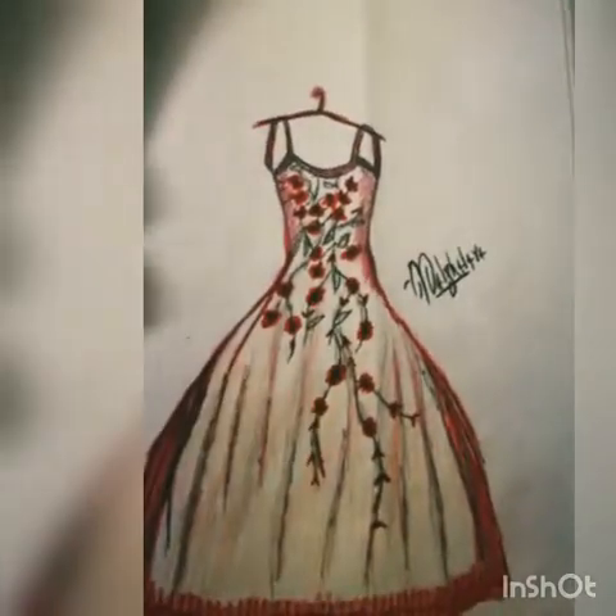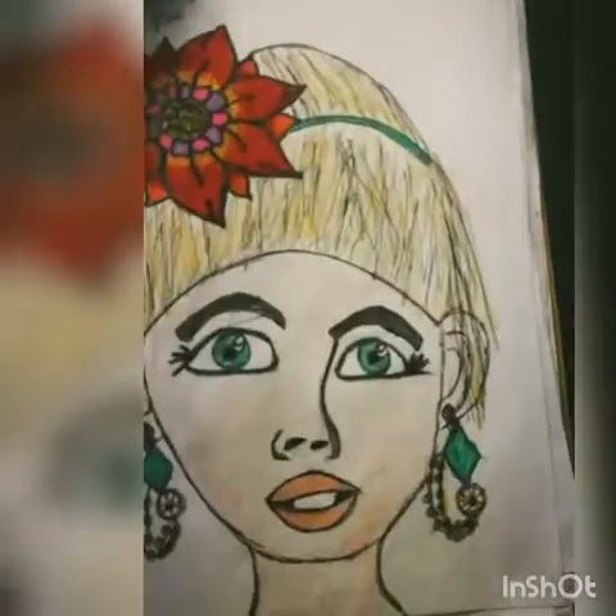Here's also a cute little beautiful dress, and here is another one. And here is another beautiful girl. I really like to make sketches.